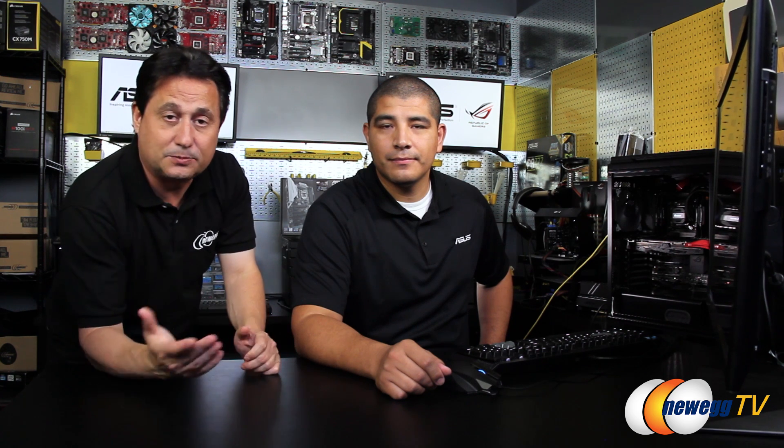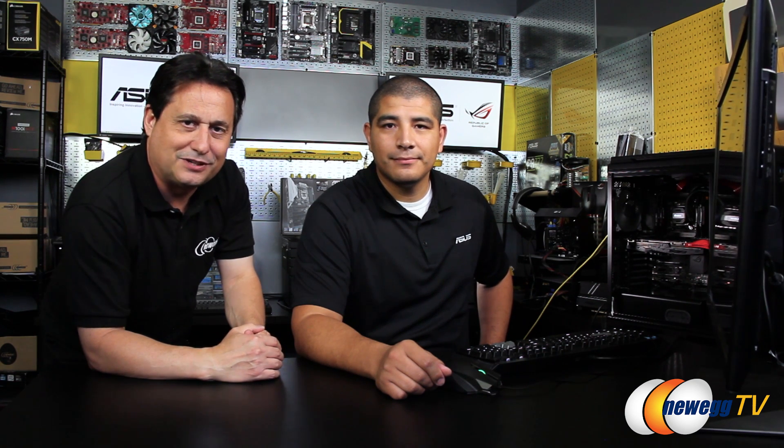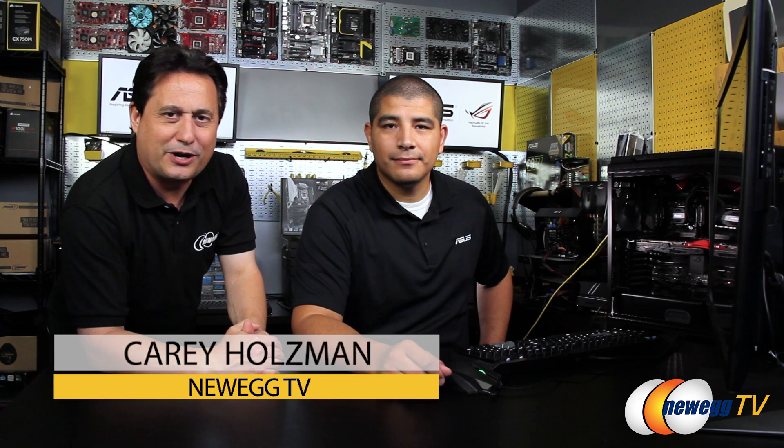Thank you so much for the demonstration — really appreciate it. I hope you guys out there enjoyed this video. If so, let us know by clicking the like button and subscribing for even more great content. Feel free to leave a comment in the section below. For more great content, check out Newegg's new video shopping platform at newegg.tv. For Newegg TV and DIY Garage, I'm Kerry Holzman — see you next time.